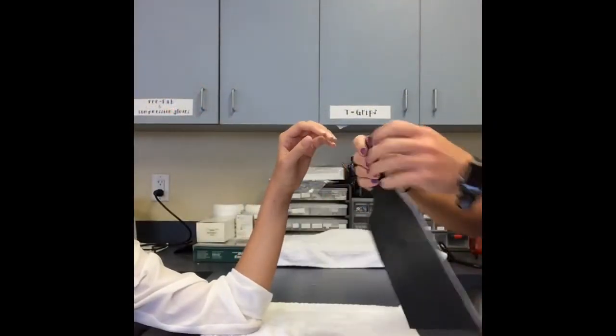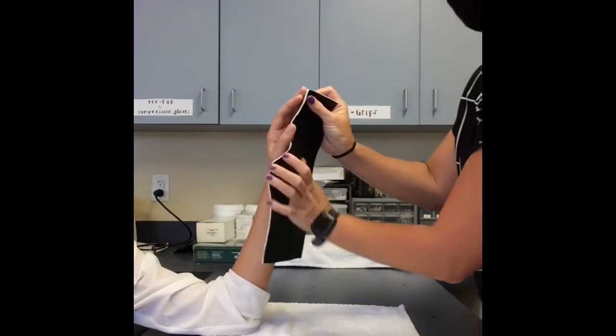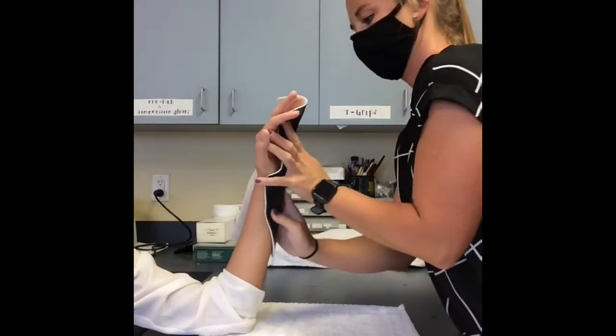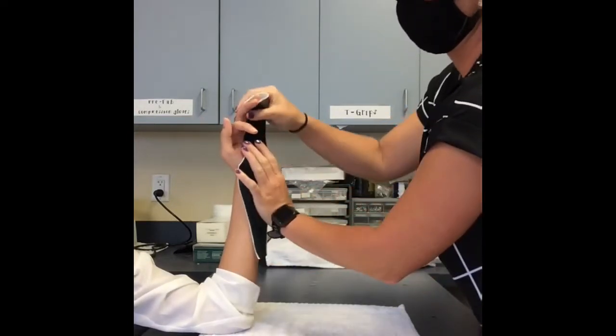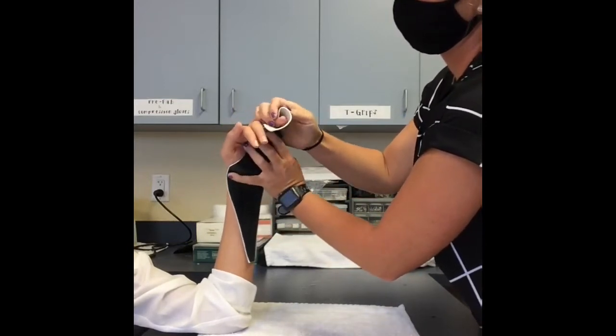Ensure that your patient is in an intrinsic plus position, or as close as you can to 70-90 degrees of MP flexion, with the PIPs and DIPs in full extension, forearm in neutral, and the wrist slightly extended. The thermoplastic should cover the full length of the involved digits, both dorsally and volarly, and it should travel dorsally along the carpals.